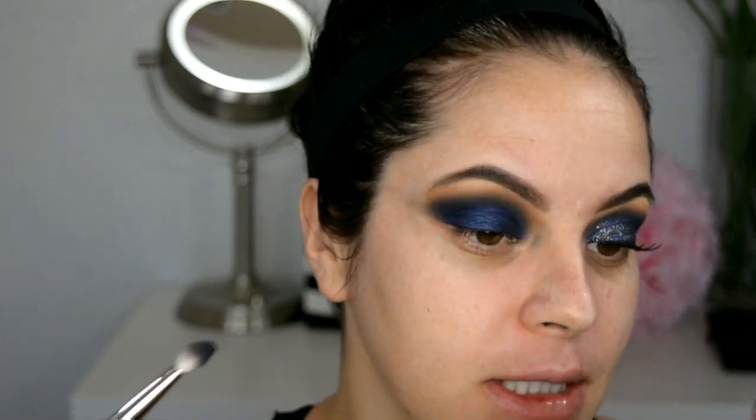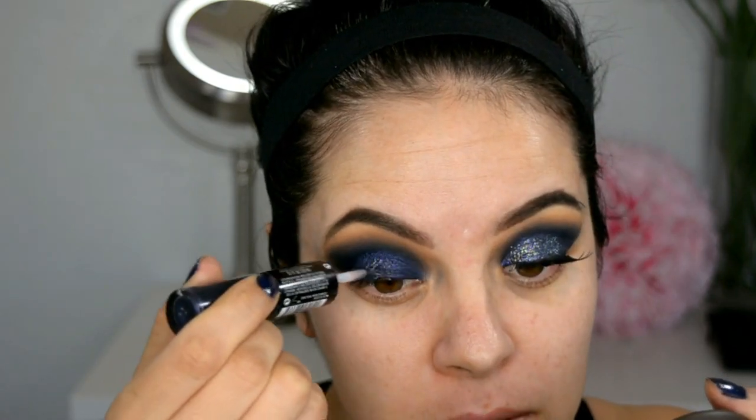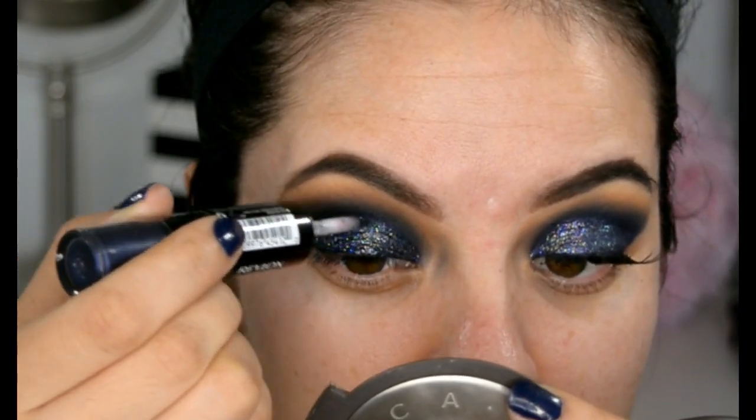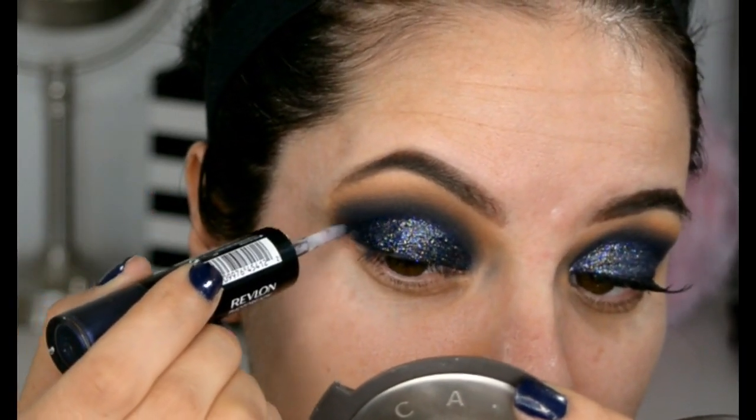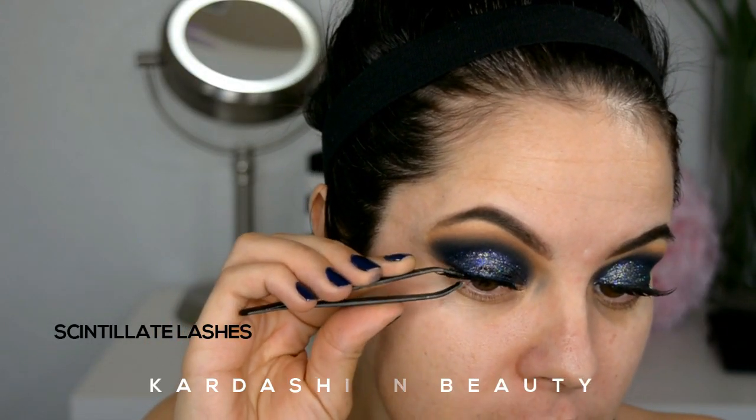Honestly, even without the glitter, these shadows on their own look beautiful. Sincerely, even just like this, simple, it looks gorgeous.